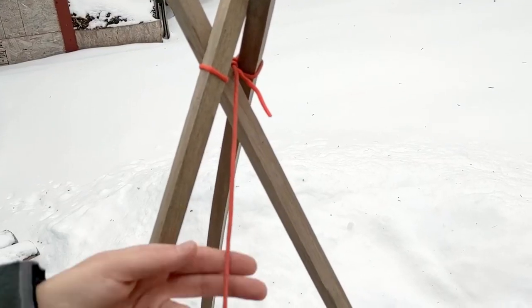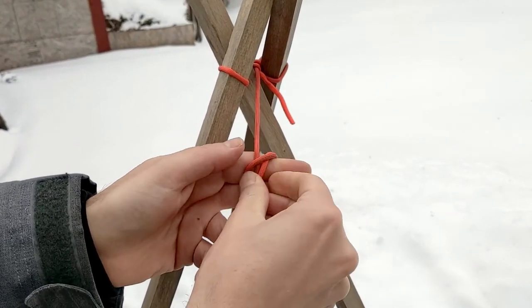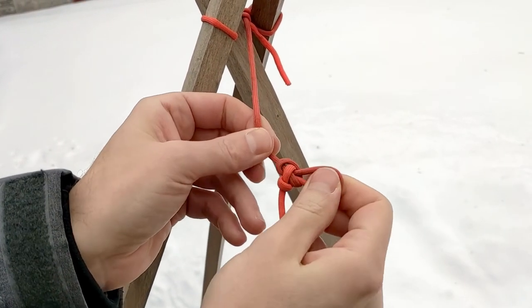Once we have a tripod, we can start making the height-adjusting mechanism. Tie a small alpine butterfly knot at the top of the cordage hanging from the tripod, which creates a fixed-size loop. This will act as a pulley, analogous to the operation of a trucker's hitch.